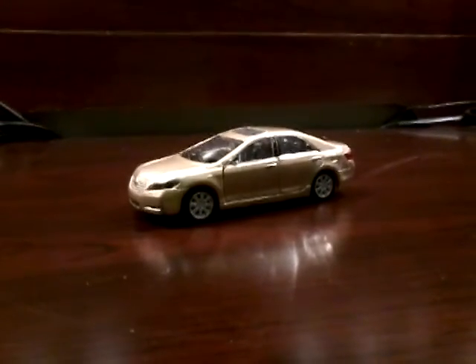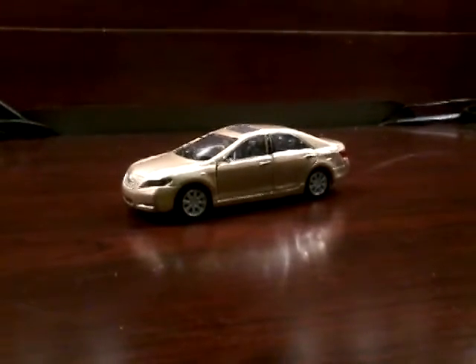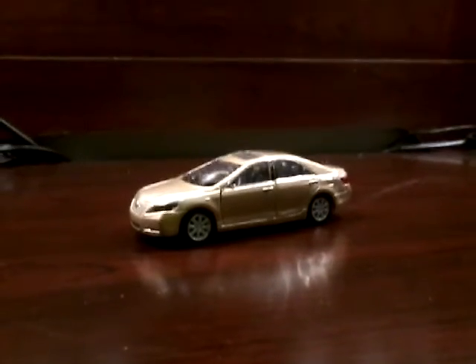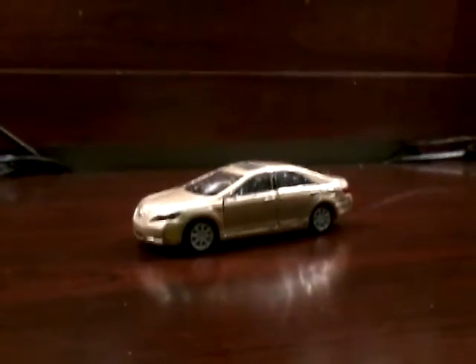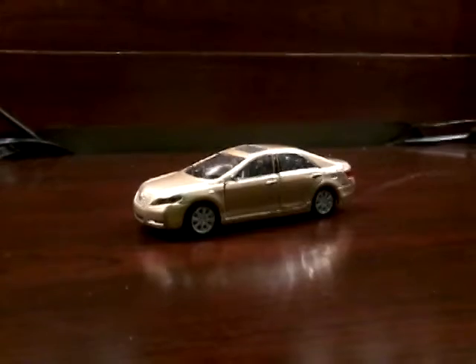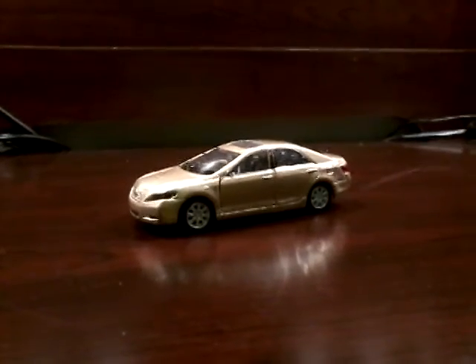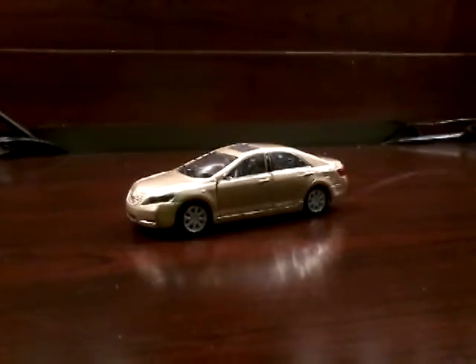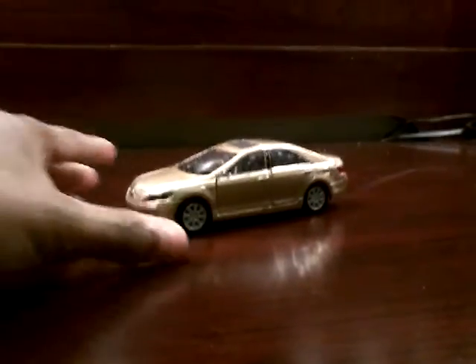Hey everybody, it's me Aaron. So today we're going to be looking at a Welly 1:42 scale Toyota Camry. This is a Welly — they make these at 1:42 scale, and they make Chevy Tahoes and other model cars too. So yeah, let's get into this look and review.